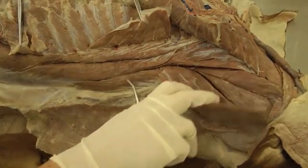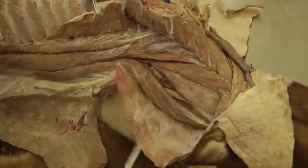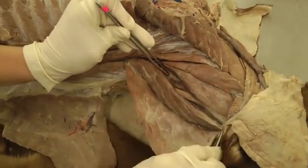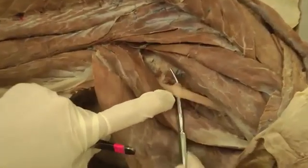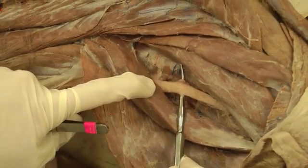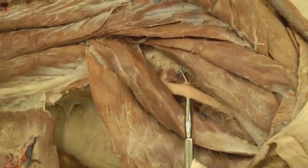In the dog, you'll part the biventer and complexus — just find the seam between them and split them apart. You're looking for the nuchal ligament, which is this white elastic tissue right here. The cat does not have one, so don't look for it in the cat. But in the dog you'll want to find the nuchal ligament.